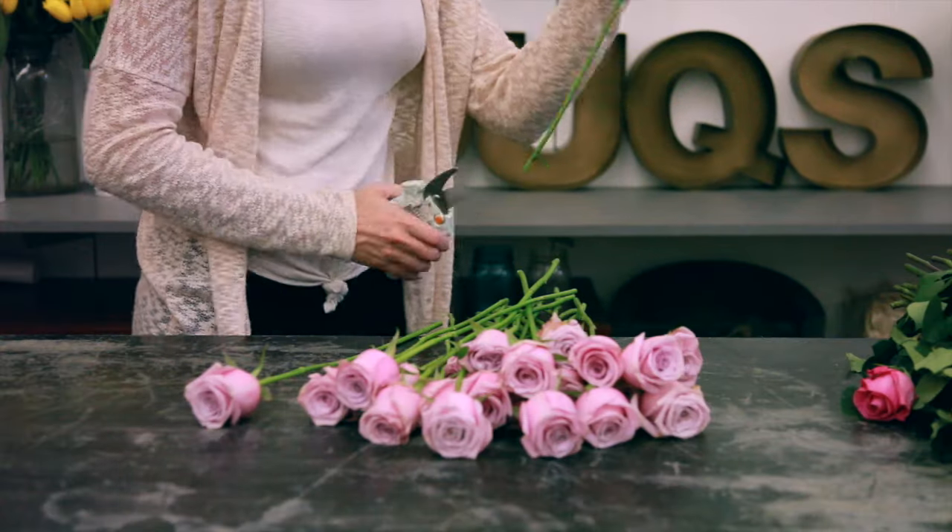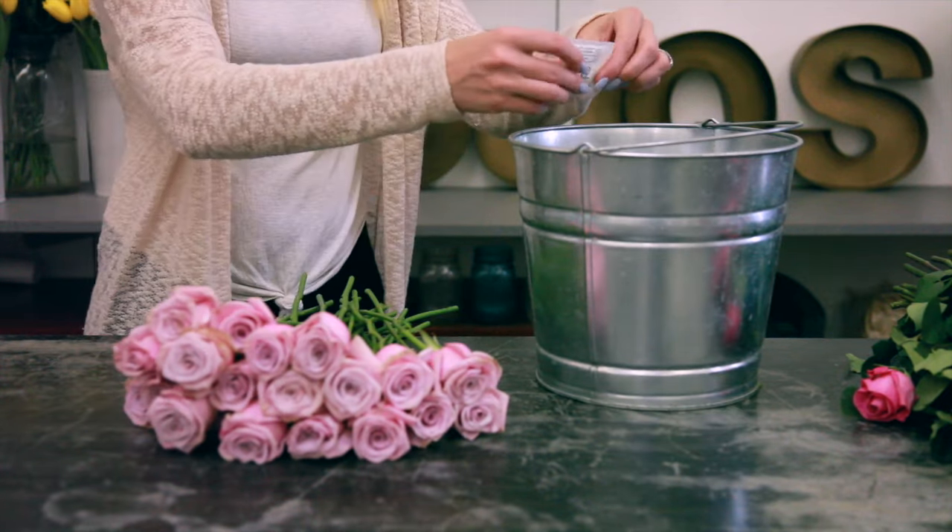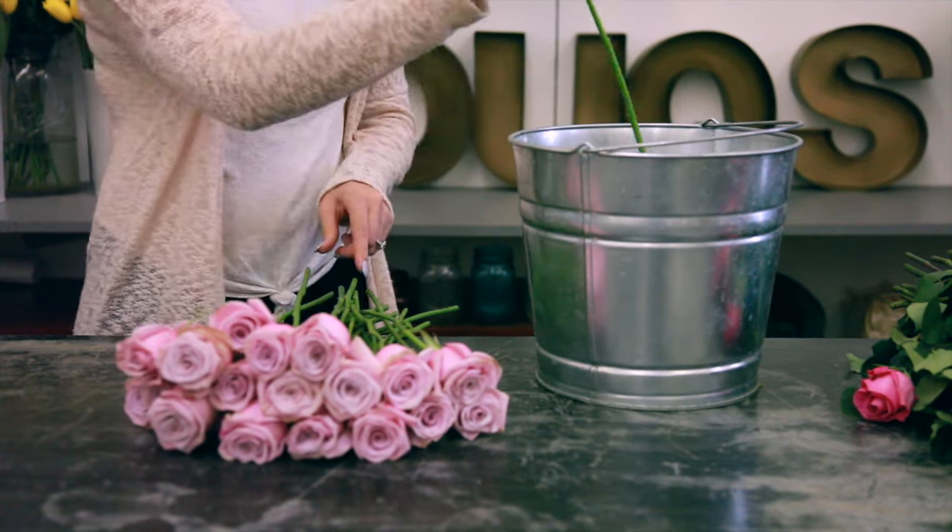All flowers will need their leaves removed, their stems cut at a 45 degree angle, and to be placed in cool water with flower food. We'll see you next time.